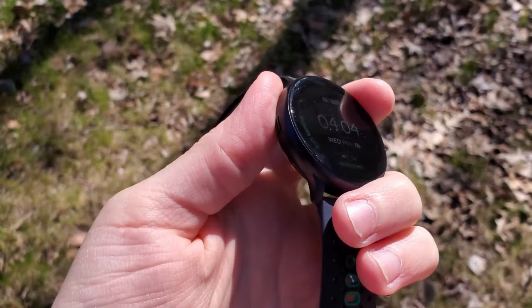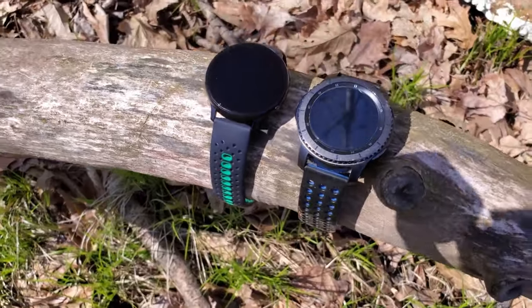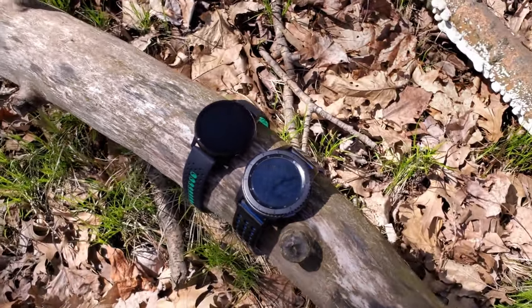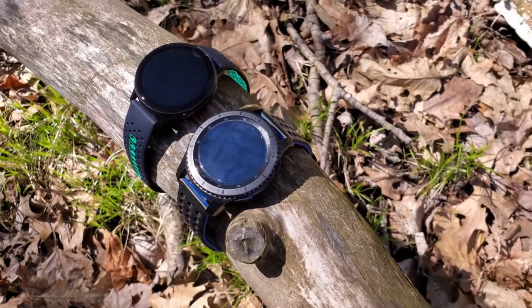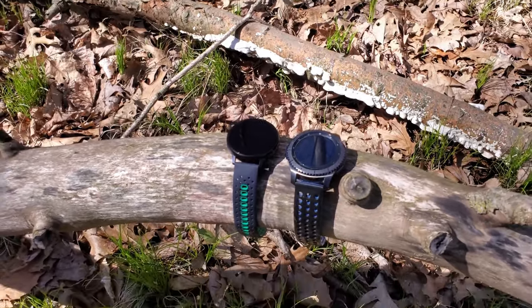The Galaxy Watch Active 2 is what you want for sleep tracking — it's much lighter and thinner. I've used it a ton while sleeping and I don't notice it. That rolls back into battery life: the Watch Active 2 is brand new, and taking it off the charger at 7:30 AM, it gets back on the charger between 11 PM and 1 AM with 70% battery life remaining. Battery usage is also dependent on how many notifications you're getting. I have the always-on display on but lift-to-wake deactivated, since even on the newest watches I find it too sensitive.